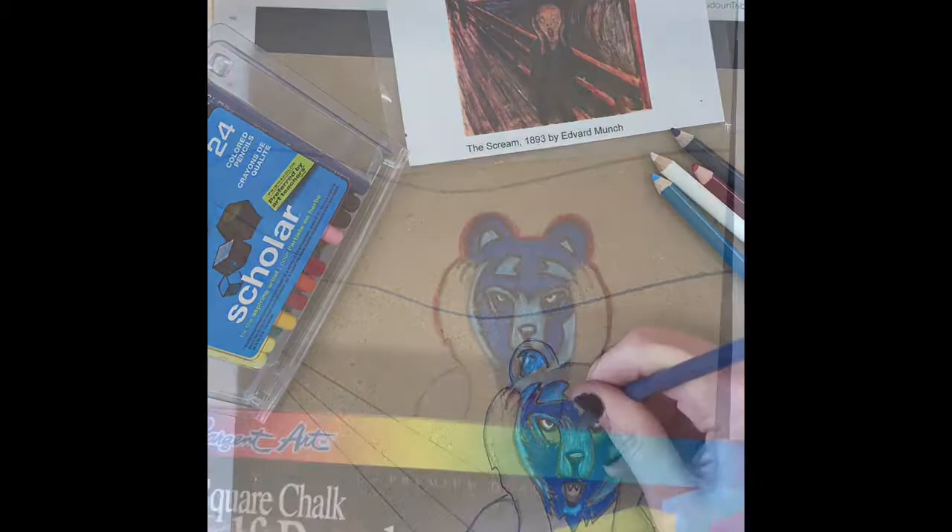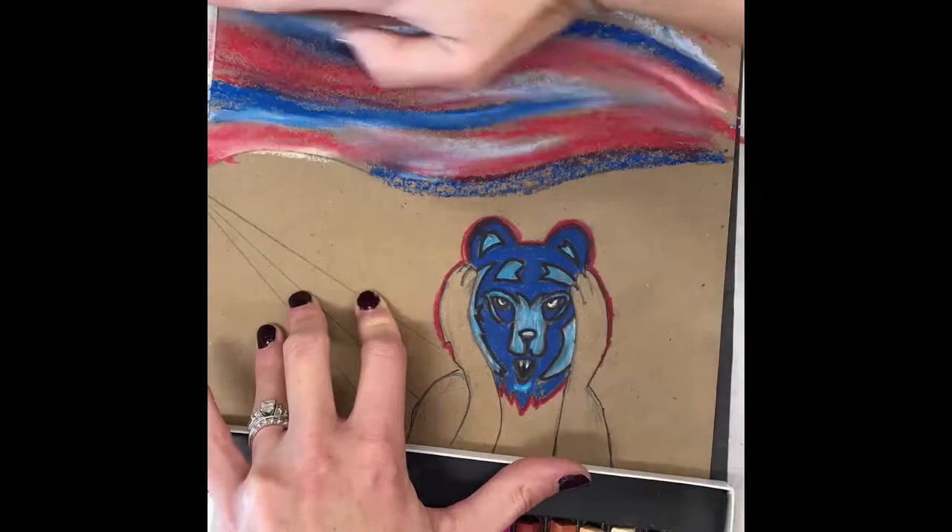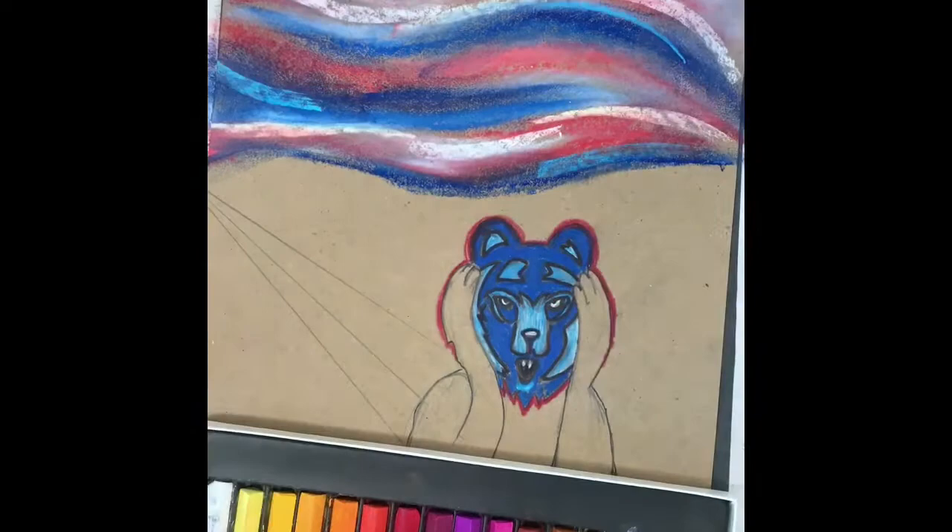Then I'm going to move into some chalk pastels. To use my chalk pastels I'm going to turn them on their side as well as use the tip to get different sizes of lines. Chalk pastel can be blended very easily, so I'll use my fingers to blend them in the direction that I want the sky to go, which would be horizontal in this case.